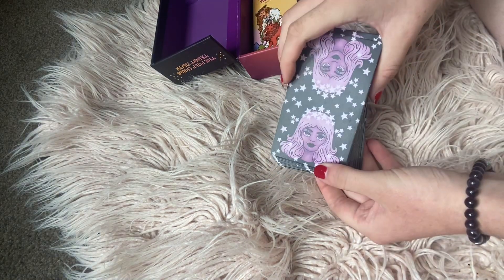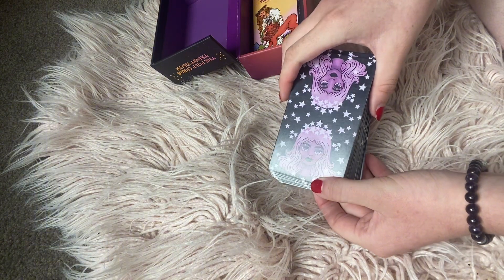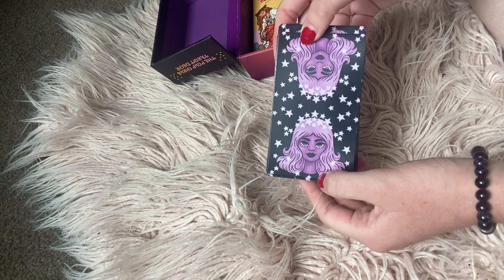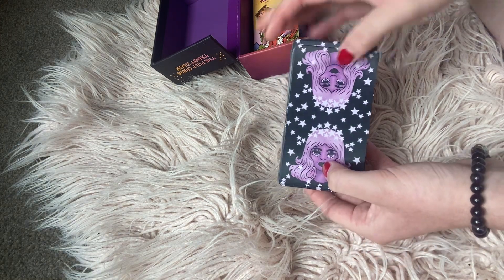That is the deck review for today. If you've got another deck you would like me to review, leave it down in the comments below, and like the video. I also make other tarot reading content on my page so go check it out. Thank you for watching this video and see you next time.